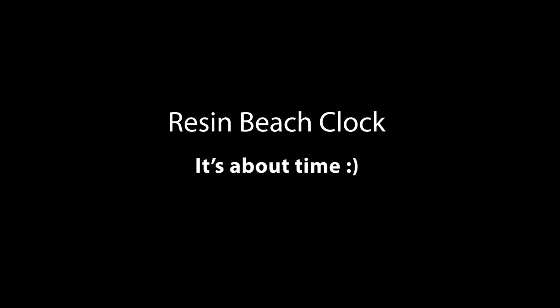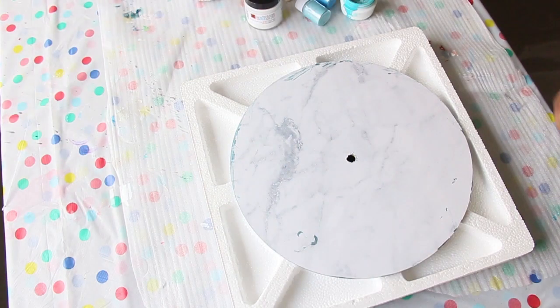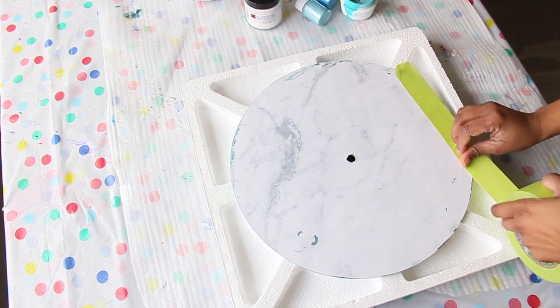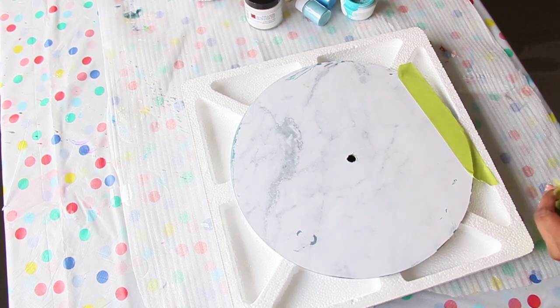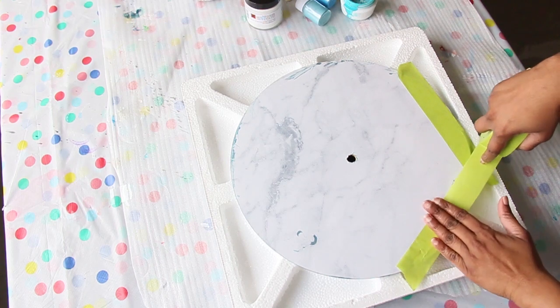Hey guys, welcome to my channel Pandora Art. My name is Pam and in this video I'm going to show you how I created this awesome ocean inspired resin art clock. First of all I'm taping the back of this round MDF board — I used this to create something else and it didn't work, so I'm repurposing this board.